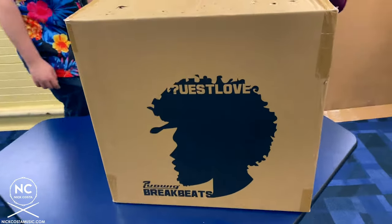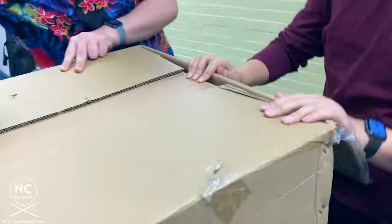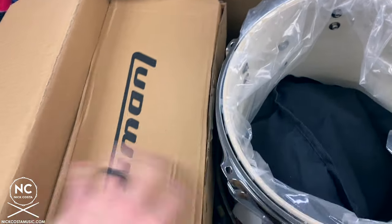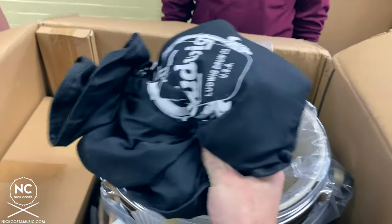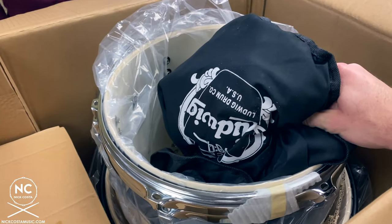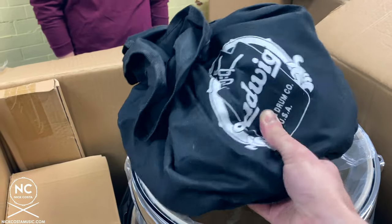Alright, so I have a couple students to help me out from GAMP, and the first thing we have to do is unbox the Breakbeat Kit. As soon as you open the box, you'll notice a couple drum heads up top — just set them aside. Inside you have a box with hardware and tension rods. We also have the snare drum in its own box, and inside all of the drums, you have storage bags for each one of them.